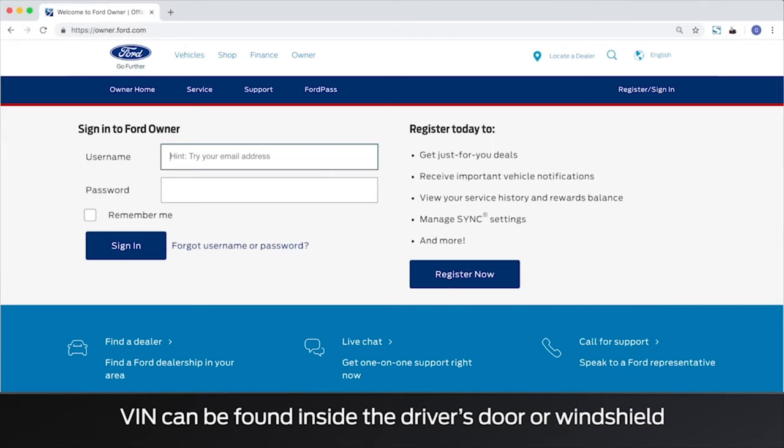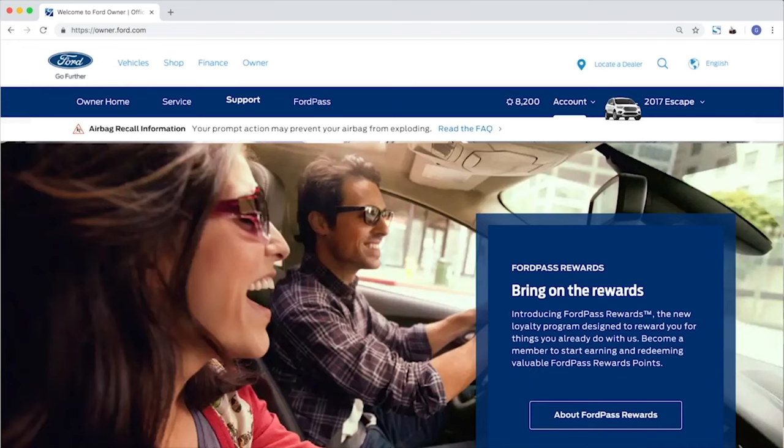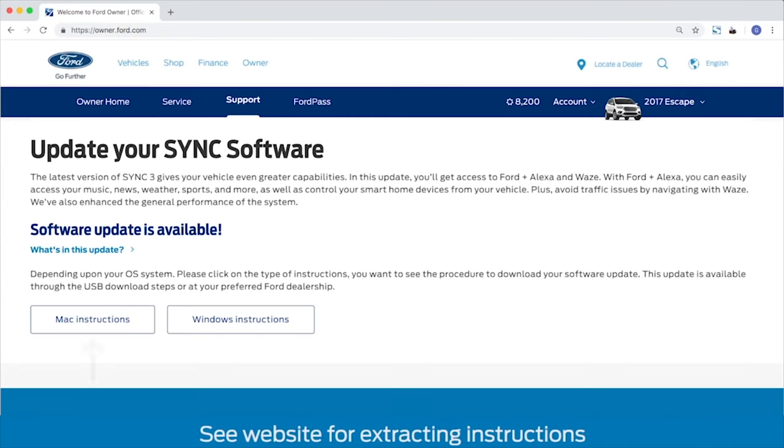To do this, go to Owner.Ford.com. If you don't have an account, register now — all you really need is your vehicle identification number and a phone number. Once you're in, click on Support and go to Sync Software Updates. Select the operating system you use on your computer and follow the instructions to download the file. Keep in mind that the file you download is going to be a zip file — you'll have to unzip it and then move the unzipped files onto the USB drive. You can't just copy the zip file onto the USB.